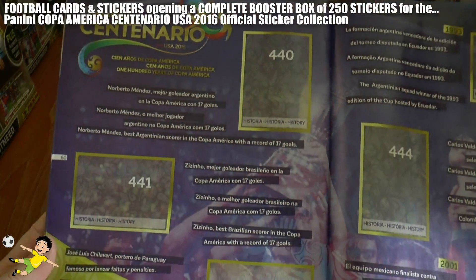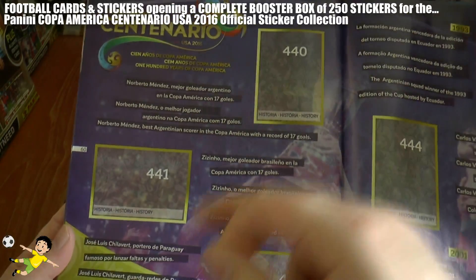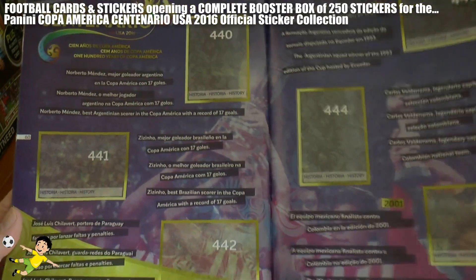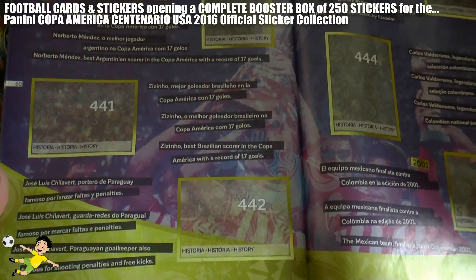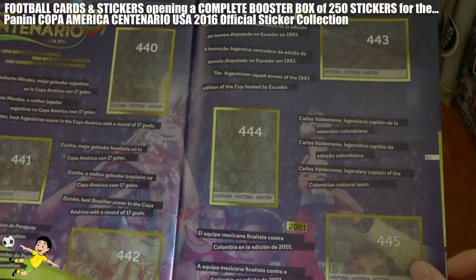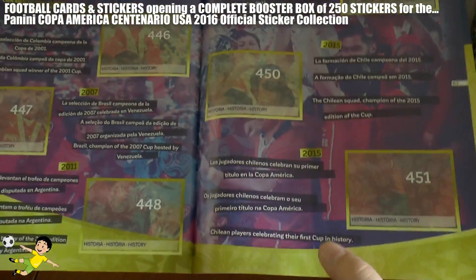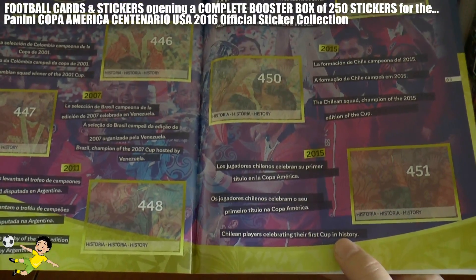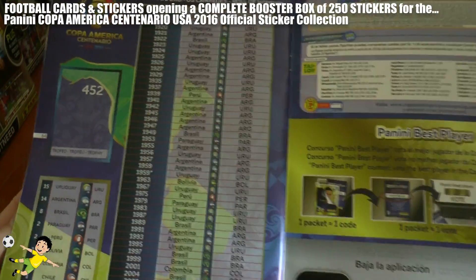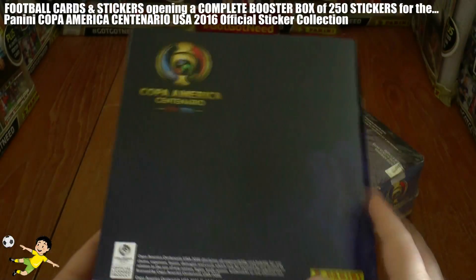We've got the top goal scorers here - Norberto Mendez is the top Argentinian scorer with 17 goals, Zizinho for Brazil with 17 goals. And then you've got the Paraguayan goalkeeper who used to score penalties and free kicks. It goes all the way through to last year's winners in 2015, Chile, who won their home tournament. Here's all the previous winners and there's the trophy, which is the final sticker in the collection, number 452.